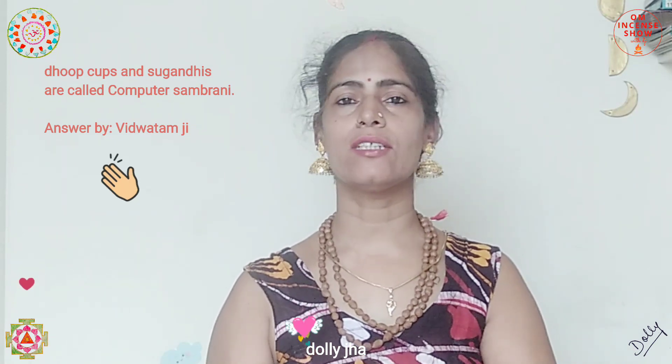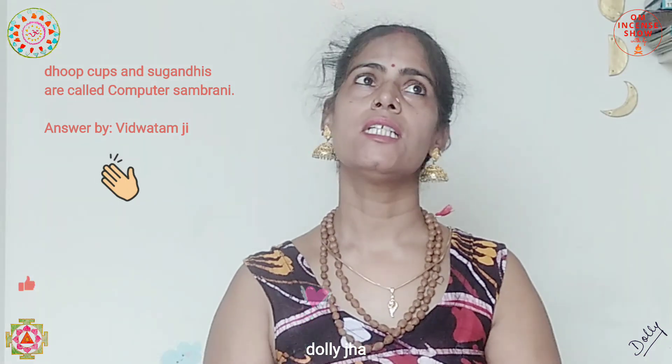The quiz from last time was: what is computer sambrani? Computer sambranis are those dhoop cups or sambrani cups — they were called computer sambrani because they were first designed using a computer. There are quite a few variations in the market: my favorite is Devgand from Haridarshan, and there's also Naveen from Cycle and Naivedya from Cycle, which is quite famous. These are very good for smudging your house.